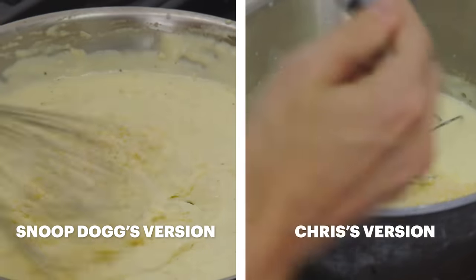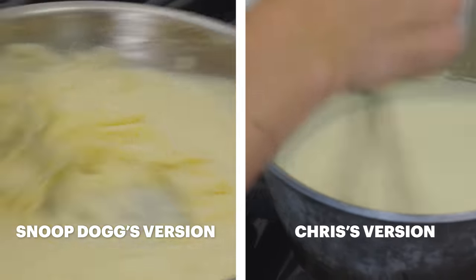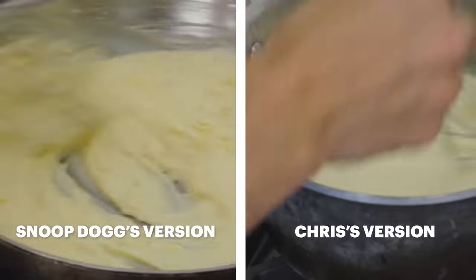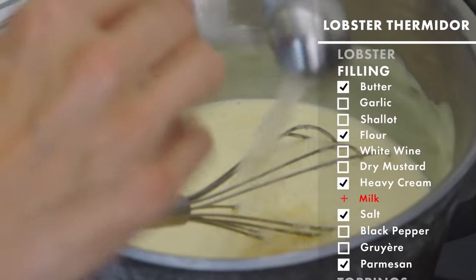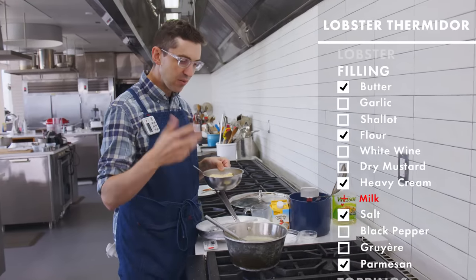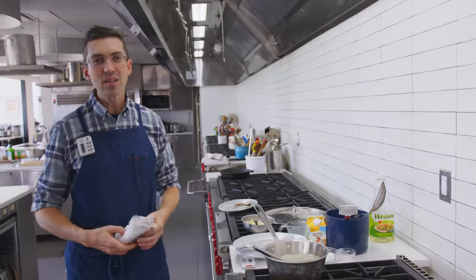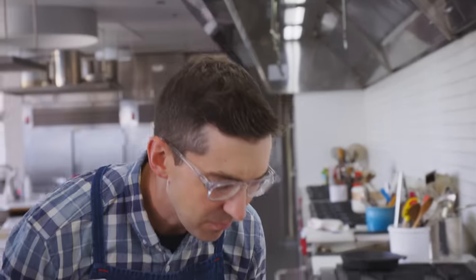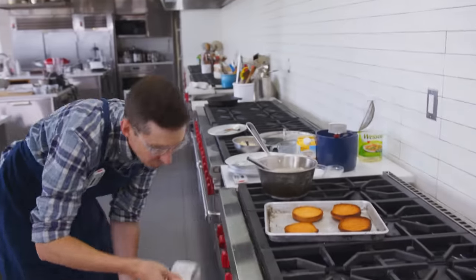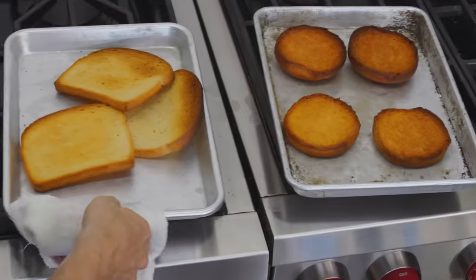Does it feel weird to me to be putting Parmesan on lobster? Like, absolutely. I'm just going to give it a little taste. All that fat from the cream really takes quite a bit of other flavors to get out in front of it. Through all these years, still known to shove things in the oven and totally forget about them. These are a little bit dark, but there's sugar in this bread so it's gonna get dark. What are you gonna do? I think I'm getting closer. I still feel like maybe I'm missing a little something.